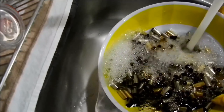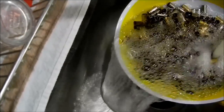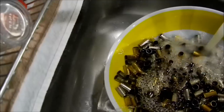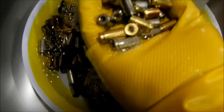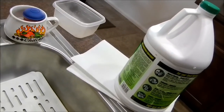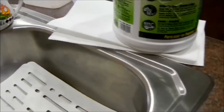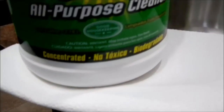Big difference — everything's shiny now. That looks damn good for just using Simple Green, and you could buy that at Home Depot for under $10 — I think it was around $7. And that's one gallon. Simple Green all purpose cleaner.